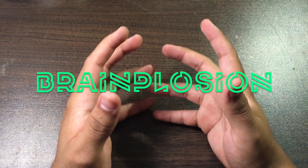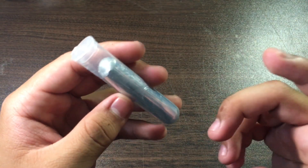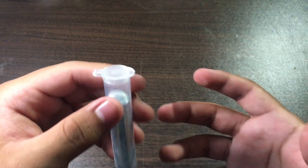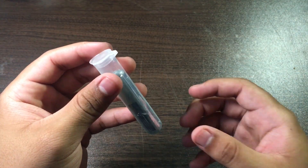Hey, what's up guys, welcome back to Brainplosion. In today's video we are going to be messing with the metal that melts in your hand — gallium. Another property of gallium is that it destroys aluminum, and so that's what we're going to be doing in today's video: melting down the gallium and putting it on things made out of aluminum.